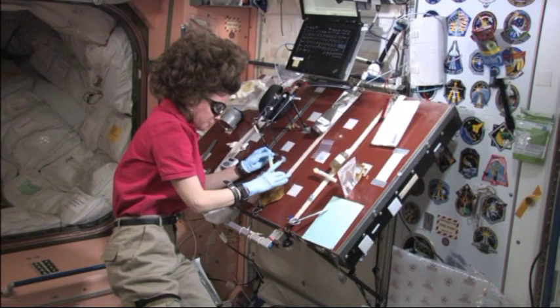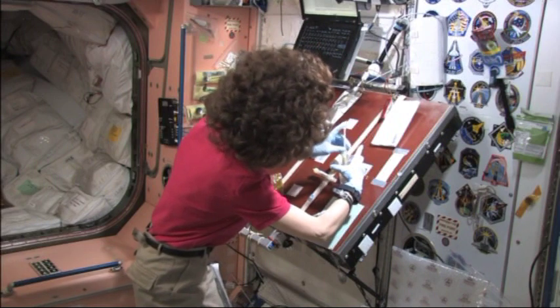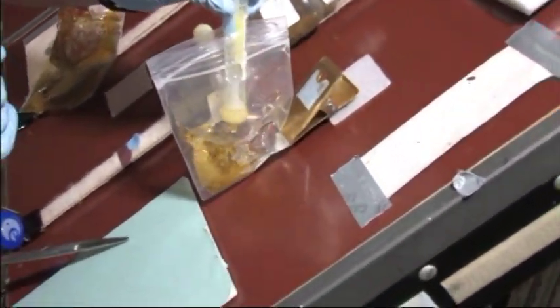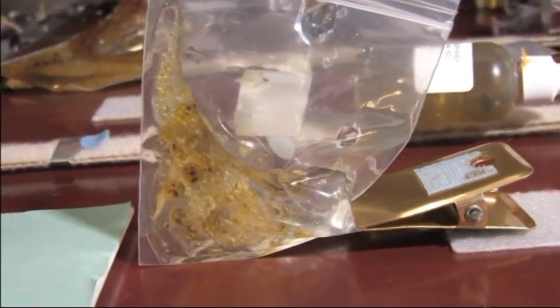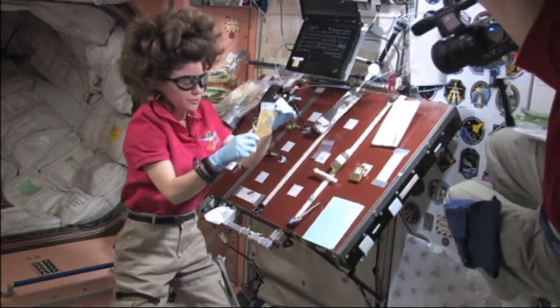And the bag of pepper oil — now it is going to go in our bag. Ready? There we go. Now, according to the procedure, we're going to shake this for 15 seconds.